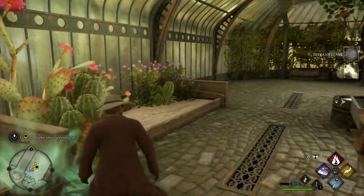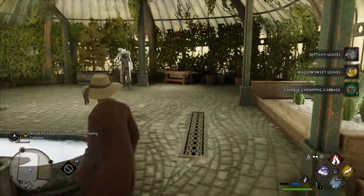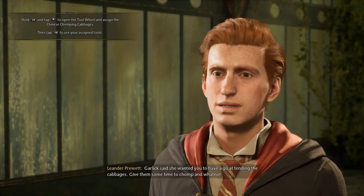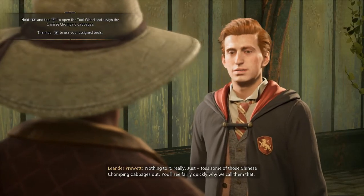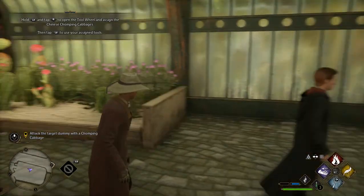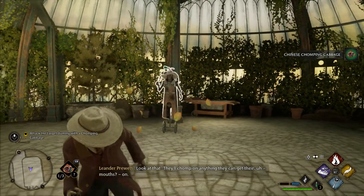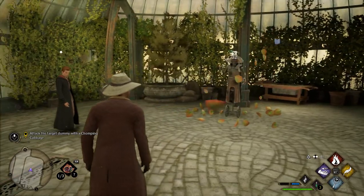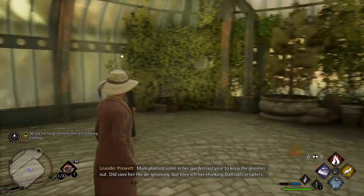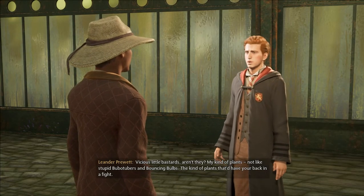Go on. Grab one — now, see that dummy? Just toss the cabbages at it, and they'll do the rest. What do I need to do? Professor Garlick said she wanted you to have a go at tending the cabbages — give them some time to chomp and whatnot. Nothing to it, really. Just toss some of those Chinese chomping cabbages out. You'll see fairly quickly why we call them that. Look at that! They'll chomp on anything they can get their mouths on! Mum planted some in her garden last year to keep the gnomes out — did save her the de-gnoming, but they left her honking daffodils in tatters. Vicious little bastards, aren't they? My kind of plants.